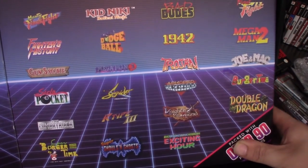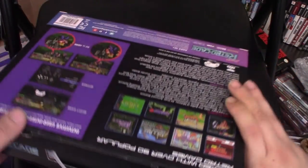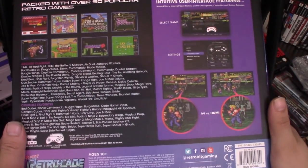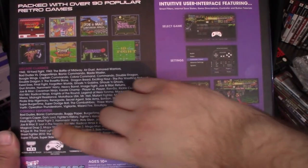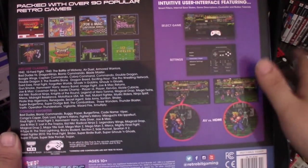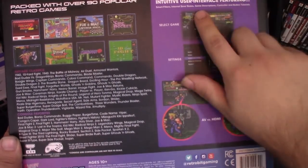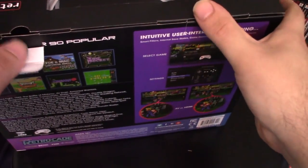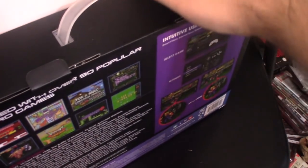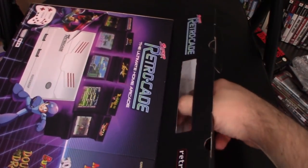You got some console titles — Mighty Final Fight, Fighter's History, Super Dodgeball, Trojan, Knights of the Round. That's a lot of games on here. Flip it over to the back and you have some instructions, what sort of arcade games are in here, console favorites. It comes with HDMI and AV, two classic controllers. Shows the difference between AV and HDMI. Nice user interface — it seems like it has some stuff for individual games, so that's pretty cool, because I'm not going to be familiar with all 90 games.